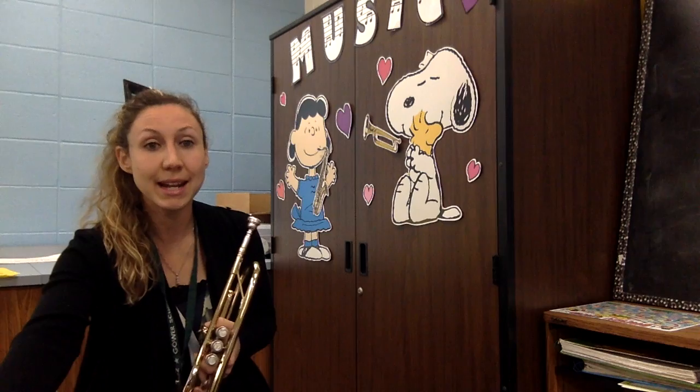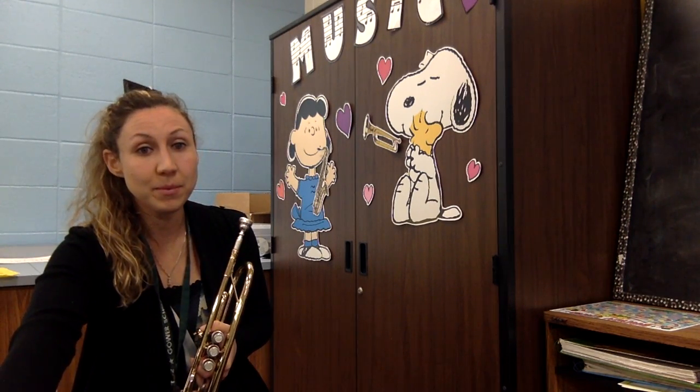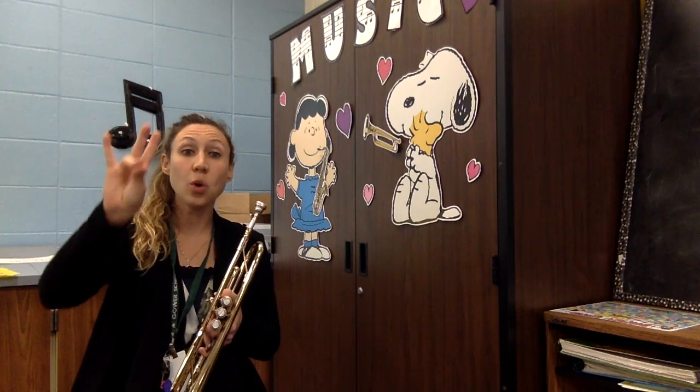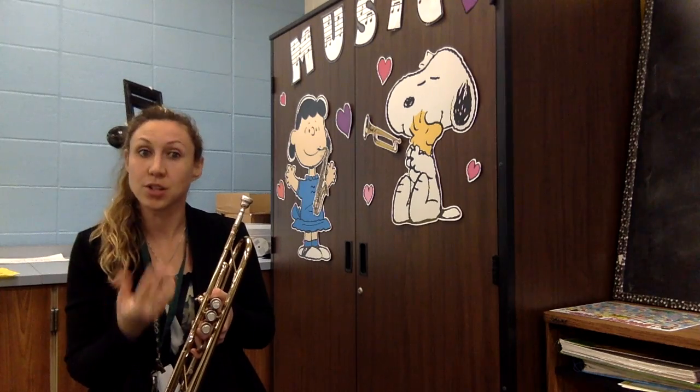Okay, let's go ahead and hum it. We're going to play four quarter notes on our C, and then we're going to rest for four. So we're going to practice our tonguing.